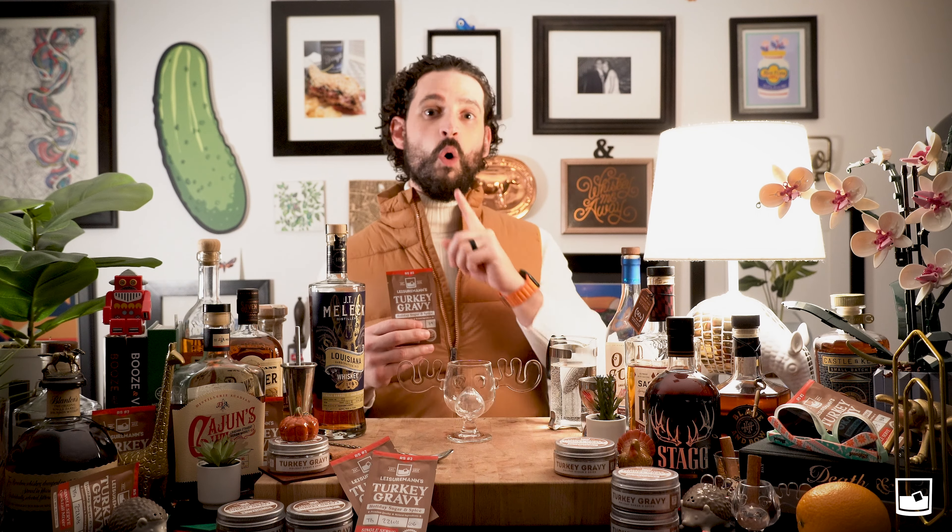After your turkey gravy mix is dissolved, we're going to use two ounces of your favorite whiskey. Today we're using JT Mellick — they are out of Branch, Louisiana. We like to drink local when we can. We're going to add two ounces of that whiskey straight into our holiday glass. Make sure to always cap your spirits when you're done.